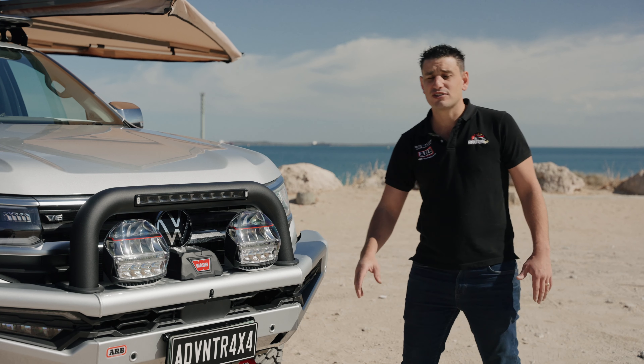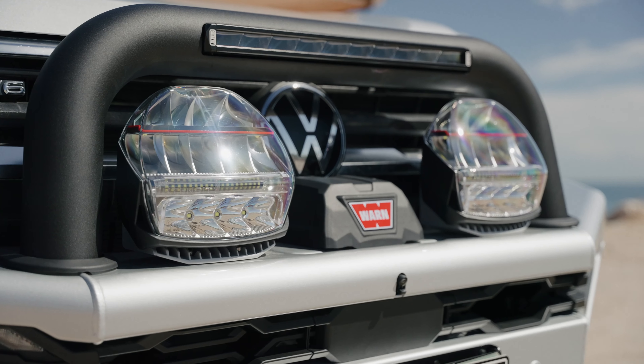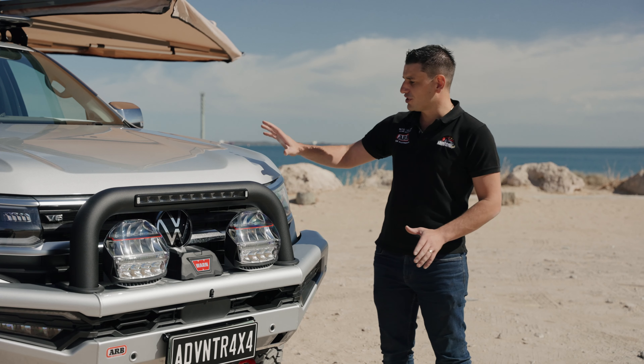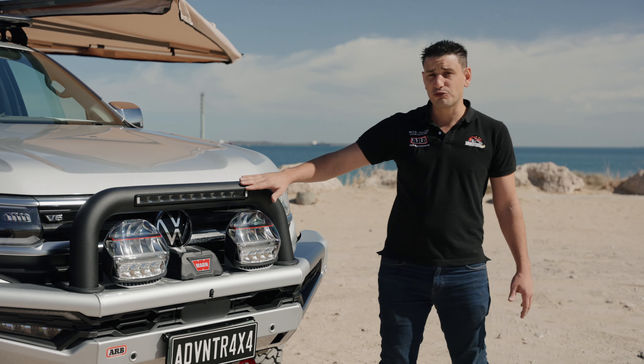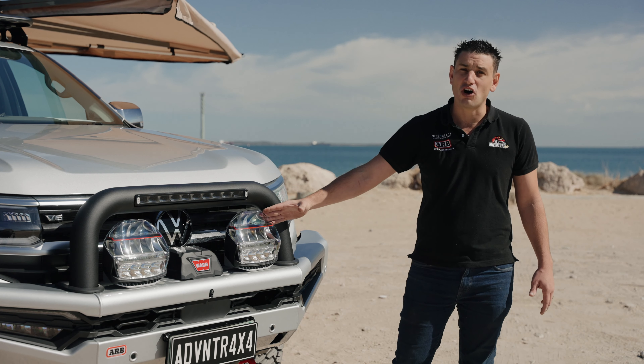At Adventure 4x4 we've had the pleasure of building this dream Amarok for our customers. Let's start through the front of the vehicle and work our way all the way to the back. This amazing vehicle has got our Summit Mark II Sahara bar, which has all your integrated parking sensors, front cameras, and adaptive cruise control kits all installed.